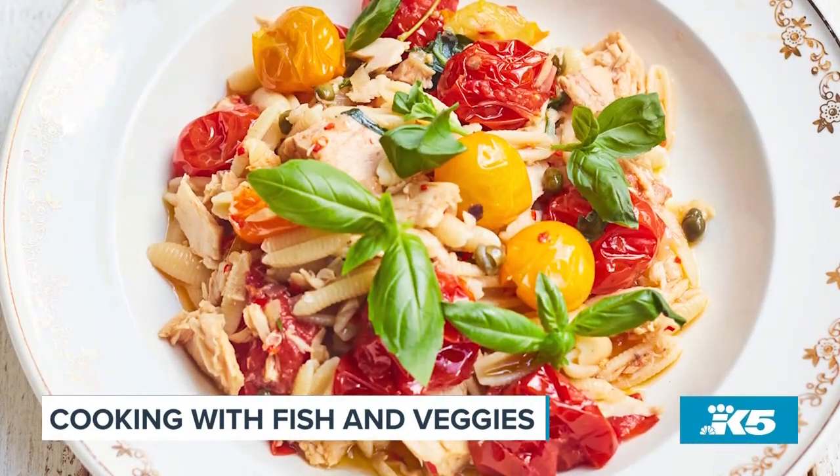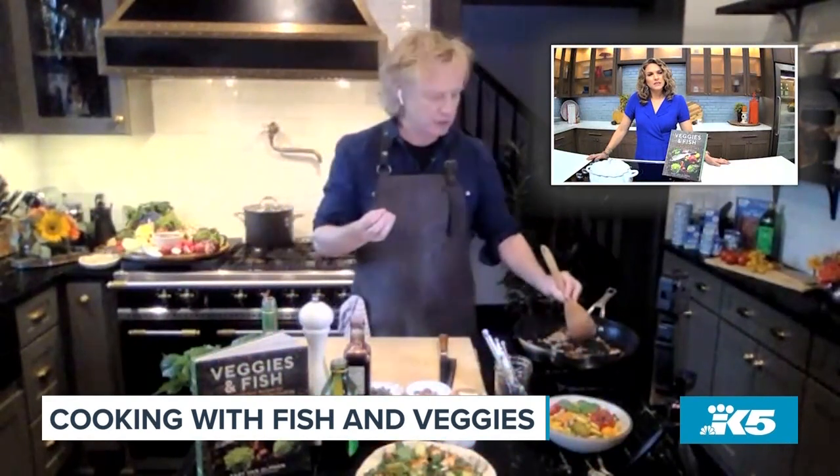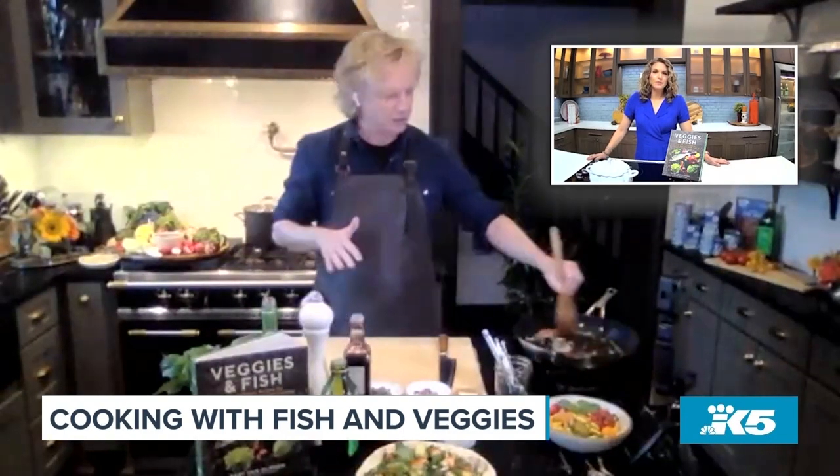Pasta is cooking in the background. Meanwhile, we're going to make the sauce. The shallot is simmering with some chopped chili. If you want the sauce more spicy, leave the seeds in. I took them out — I want a bit more of an elegant sauce.